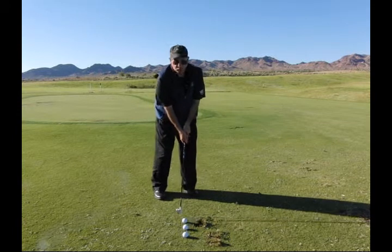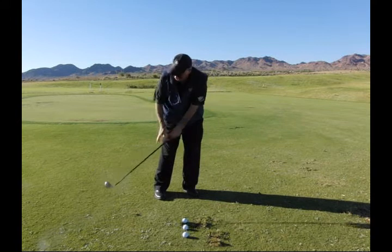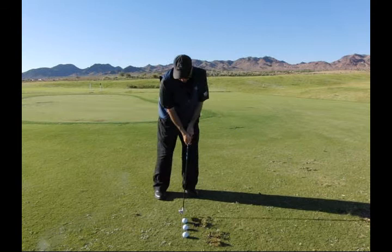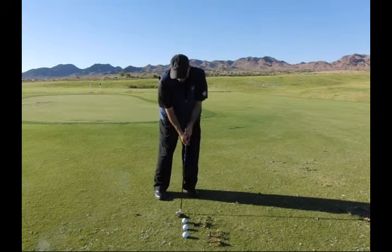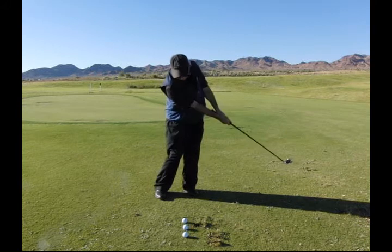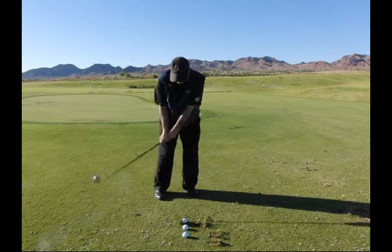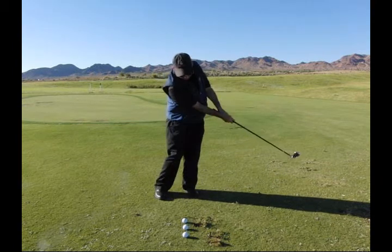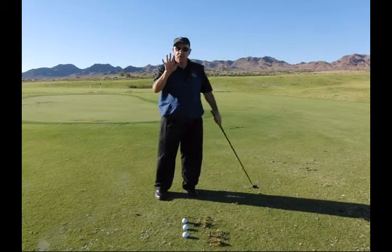Take some rehearsal swings — just a nice comfortable little motion. It's going to go back just a little bit, go through, and stop somewhere there. Take a couple of rehearsal swings and try to make them all feel the same. Start holding your finish and notice how far it went. You'll notice after two or three that they tend to finish in the same place. That's your goal.